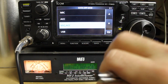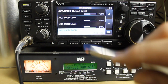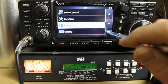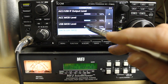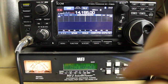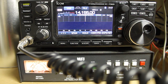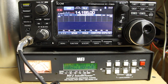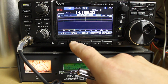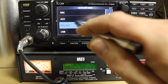The easiest solution is to go into Menu, Set, Connectors, Data Off Mod, and make sure that it's either Mic or Mic Accessory. To demonstrate: if I set it to strictly USB and transmit — KD5TKR testing one two three four five — no transmit. It looks like something's wrong with the radio; you might think you're having an issue with your finals or not enough power. But really, it's just that you don't have Mic in the list of inputs.